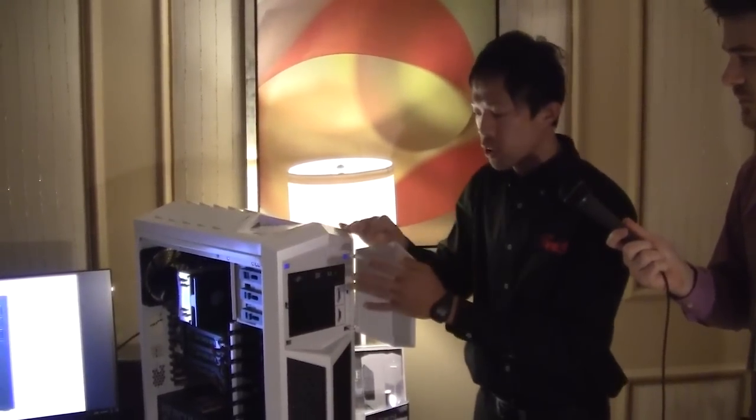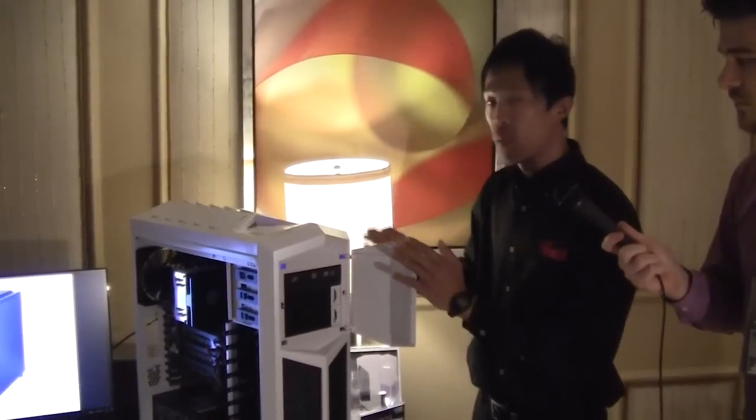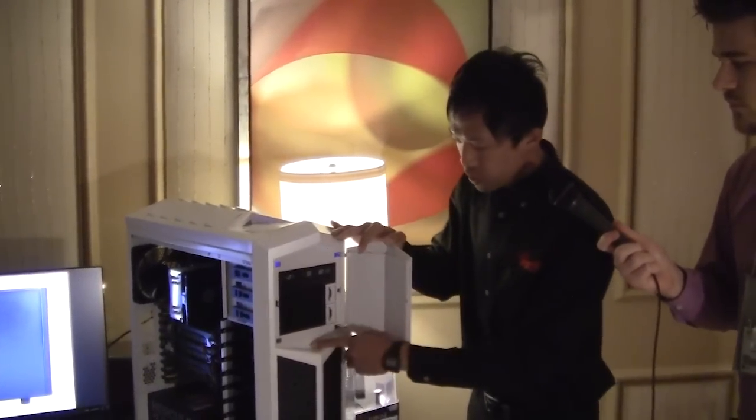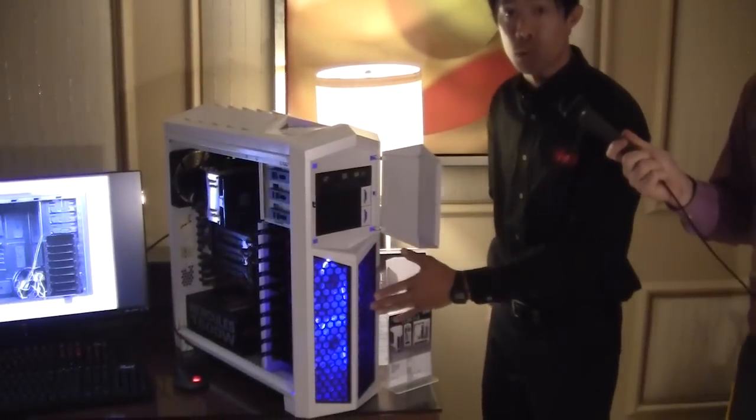This door I've just opened — by default it will swing from left to right, but you can reposition it so the door opens from right to left. Down here is a button to allow you to turn on and off the LED lights of the fan. I'm going to switch that on so you can see the nice blue glow.